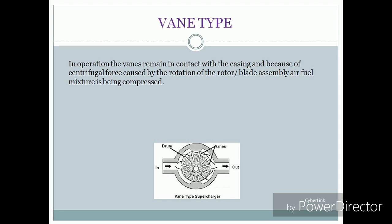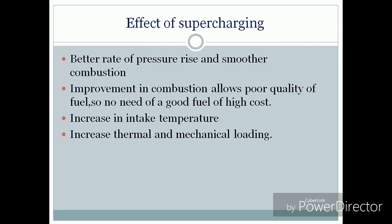In the fan type, the fans remain in contact with the casing, and because of the centrifugal force caused by the rotation of the rotor, the air-fuel mixture is compressed. The air entering this fan type supercharger is compressed with the help of fans.